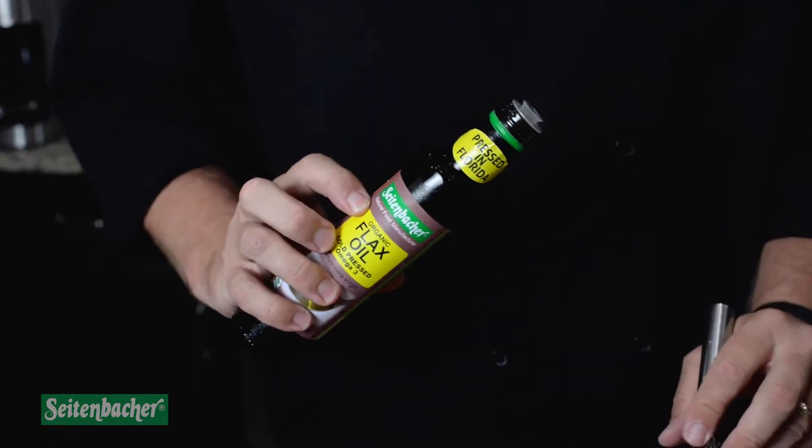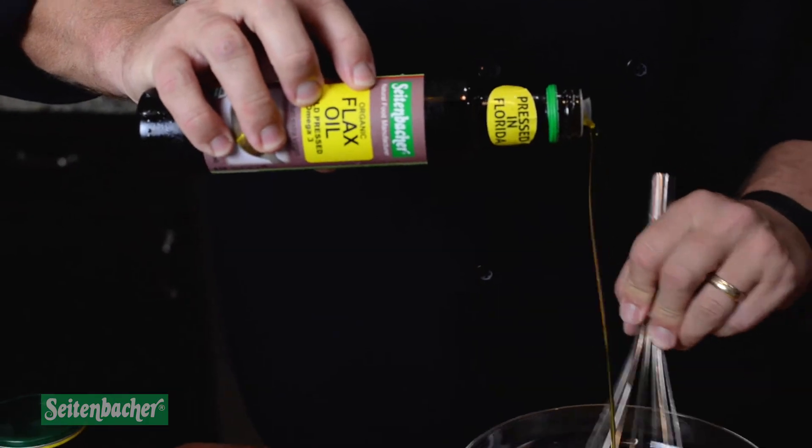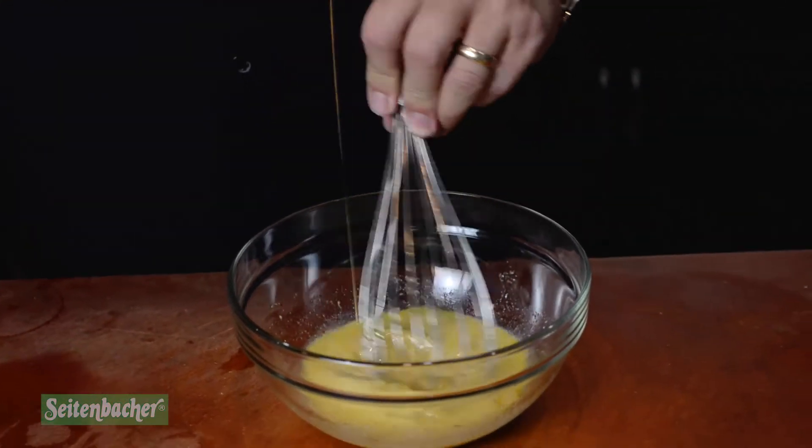Then we added our Florida-pressed 100% USDA organic flaxseed oil. The flaxseed oil gives the vinaigrette a nice flavor, a nice nutty flavor, and it's great for all the health benefits that come with flax oil. This salad is actually a very simple salad — you cut all your vegetables.